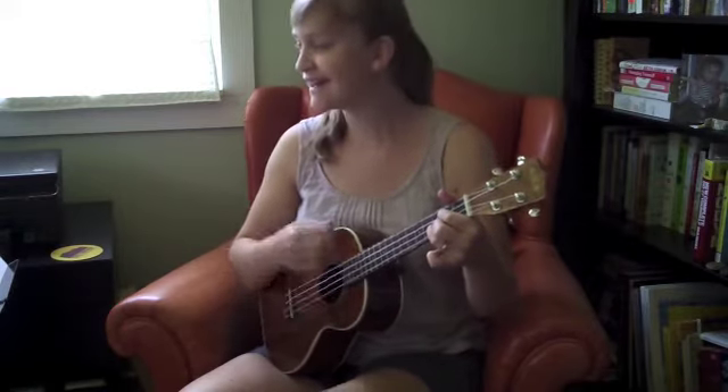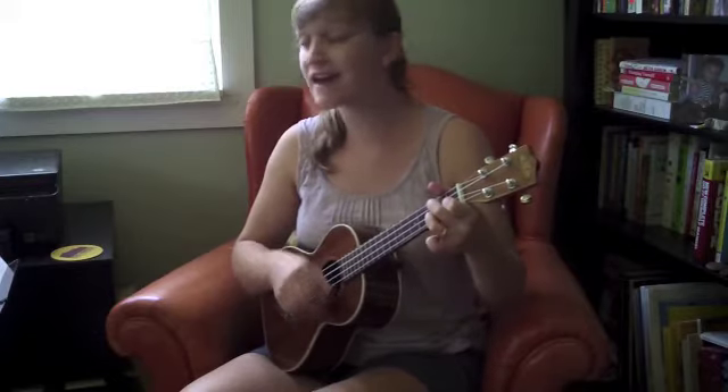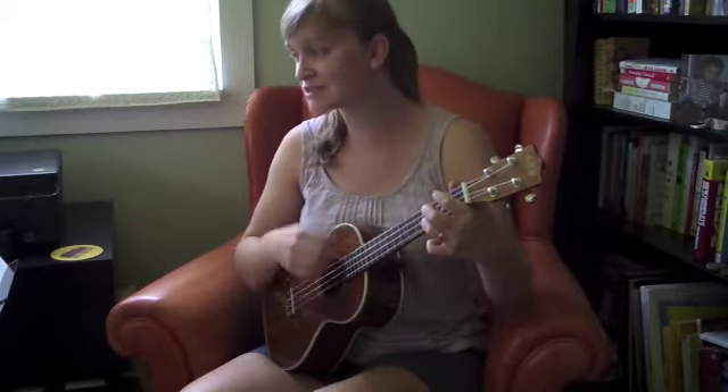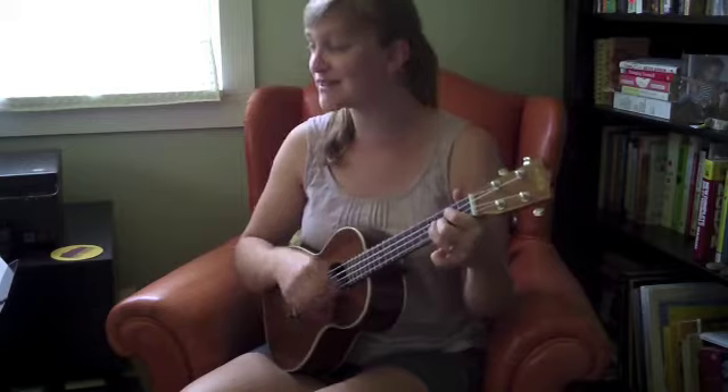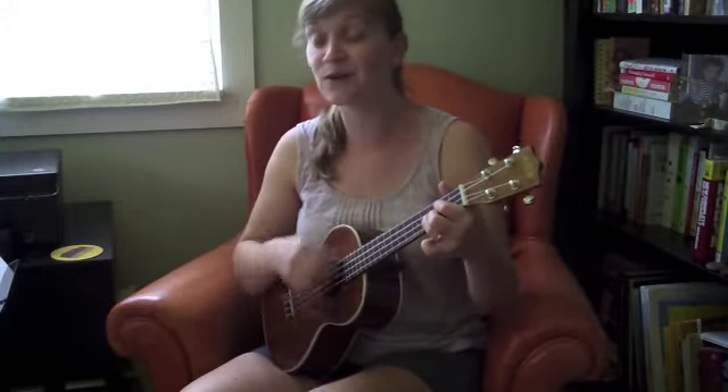Deep down in Louisiana, close to New Orleans. Way back up in the woods among the evergreen — there stood a log cabin made of earth and wood. Back to G. Lived a country boy named Johnny B. Good. D7: Never ever learned to read or write so well. G: He could play a guitar just like a ring and a bell. Go, go.